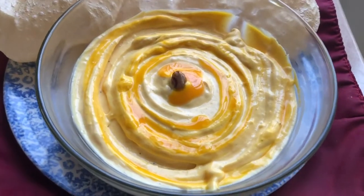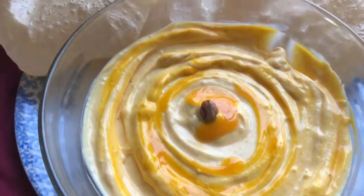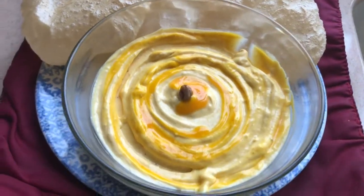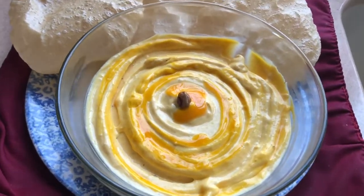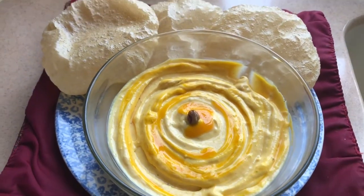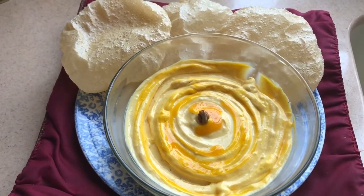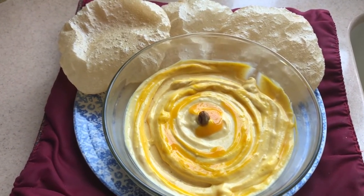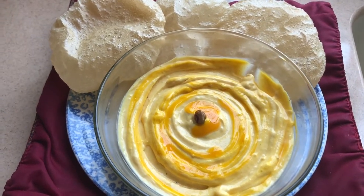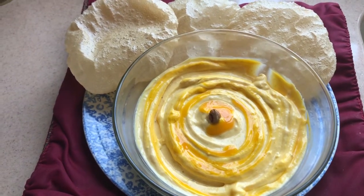Look at this yumbalicious Amrakhand — it's ready! The puris are ready as well. I can't wait to eat this; it's so delicious. This is the perfect summer special savory for us. I hope you will like it and enjoy this recipe. It's very simple as you've seen, so please do try it at home. I'll show you another shrikhand recipe in the next video, so stay tuned for that.